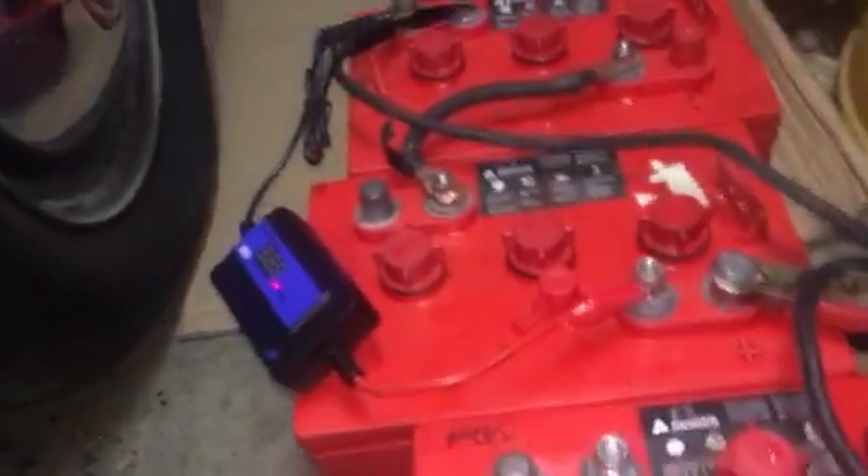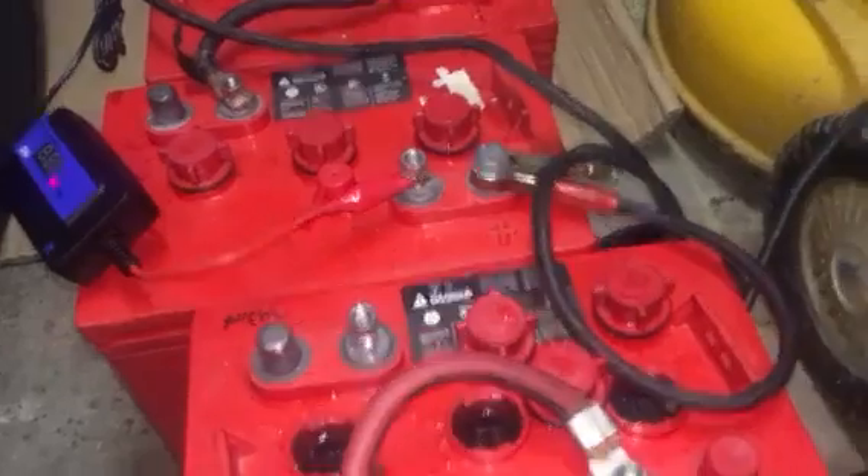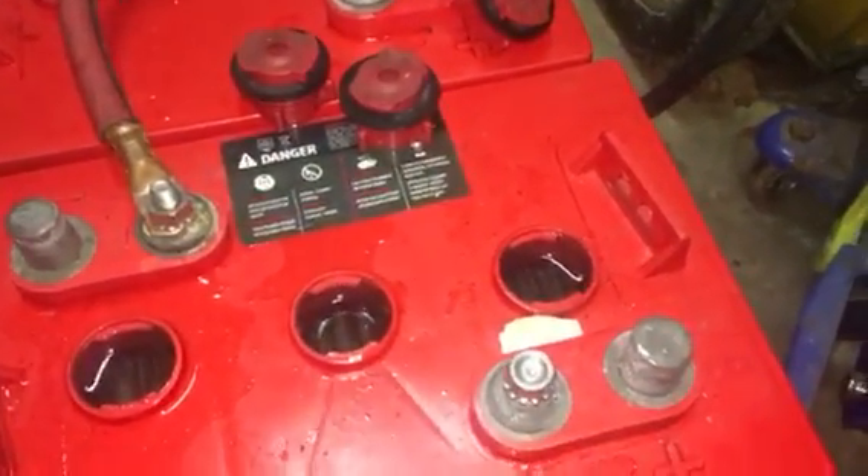Regardless, the voltage is up on them. So either that little thing is doing magic, and/or the old-fashioned charger is doing magic. Maybe they were in a condition that the smart charger didn't know how to deal with.